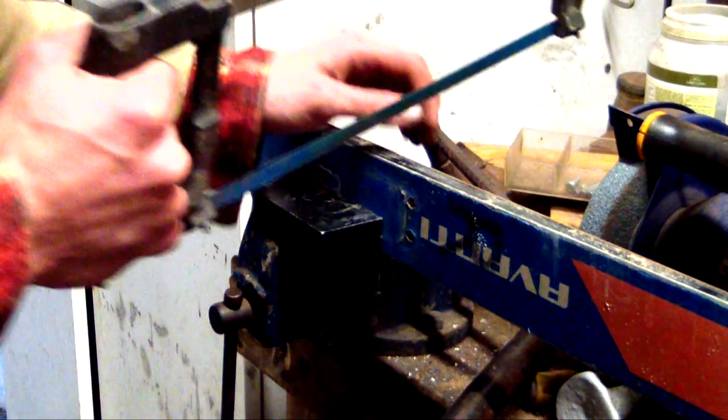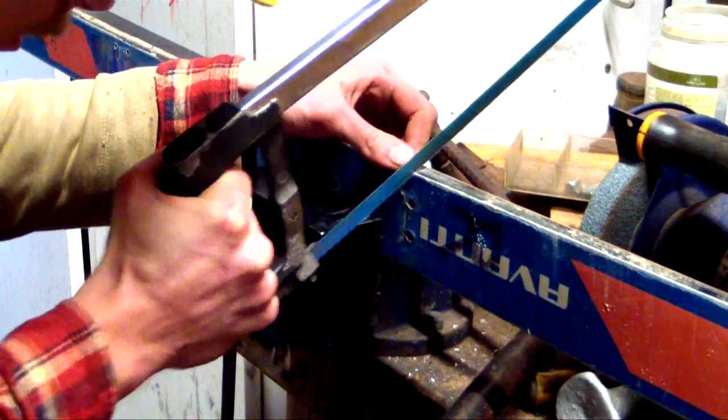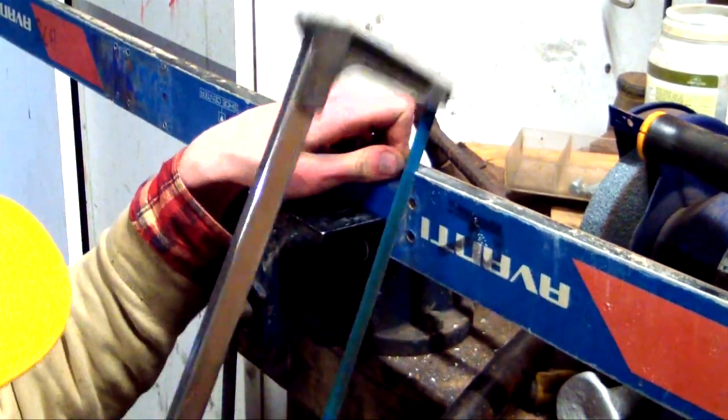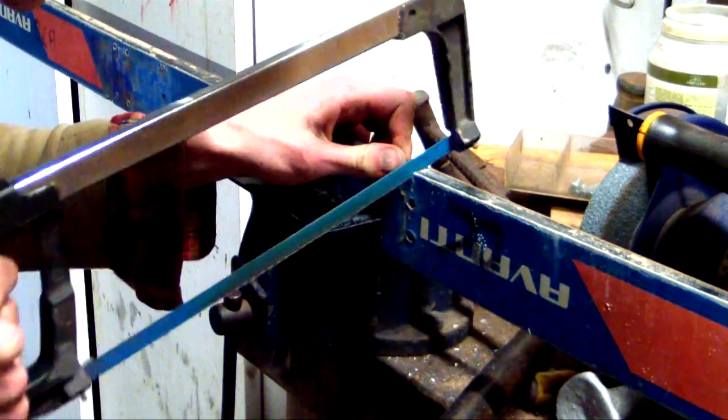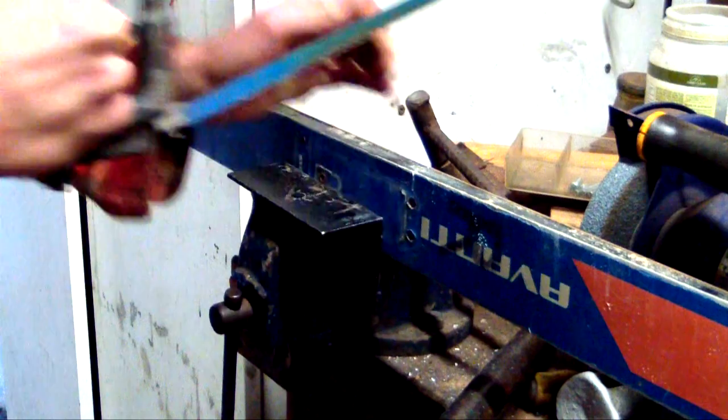Remove the bindings from the skis, then cut the skis to length. I'm cutting mine to 600mm. I wouldn't go any smaller than this, as they become more and more likely to snap the shorter you go. This is where the hacksaw comes in, as even though the skis are wooden, they have steel and aluminium edges on them which may damage the wood saw.